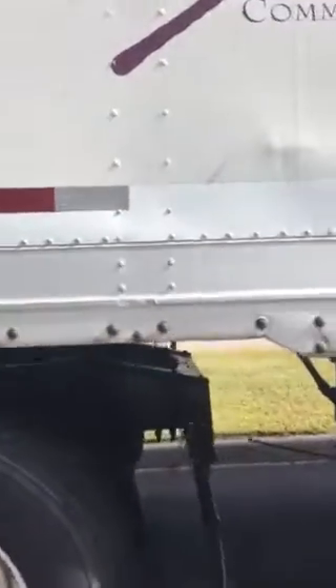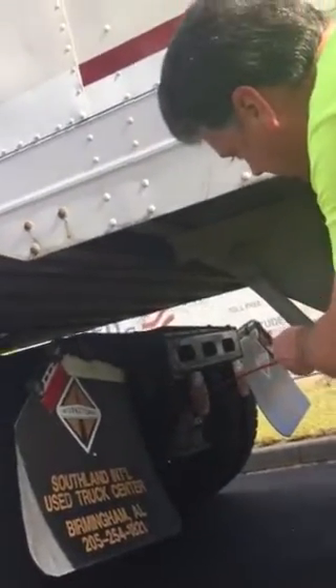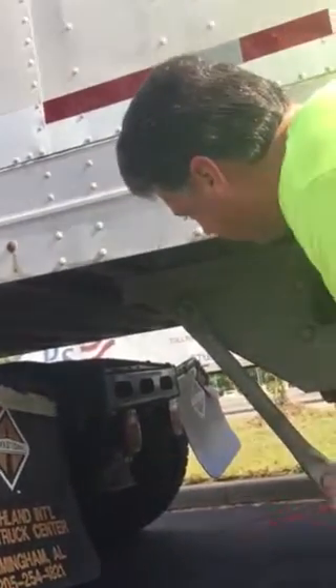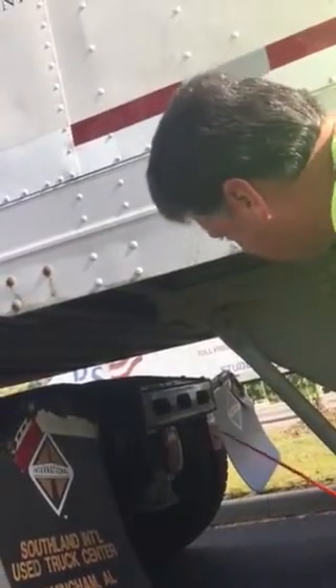From there, I'm going to move around to my lights on the back of my tractor. My brake lights, running lights, and turn signals are not bent, cracked, or broken, missing nuts, bolts, or screws. They are red in color. My reverse lights are not bent, cracked, or broken, missing nuts, bolts, or screws. They are clear in color.